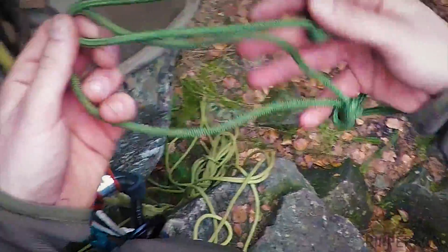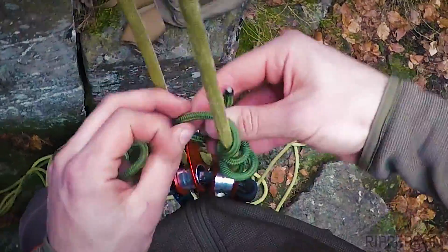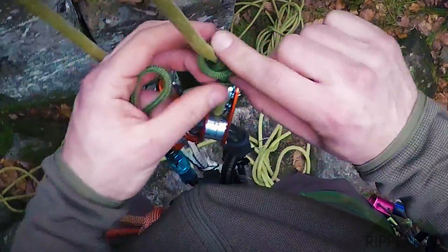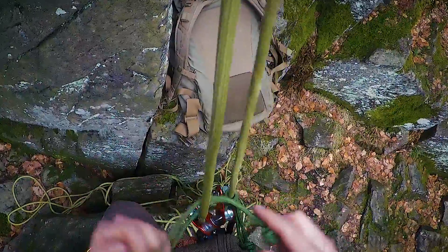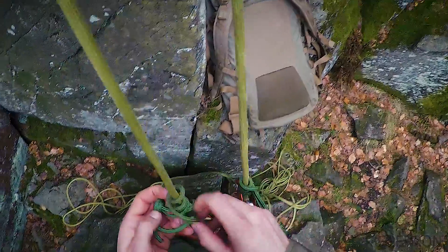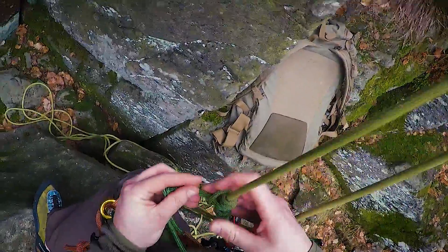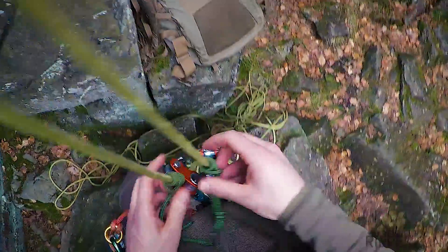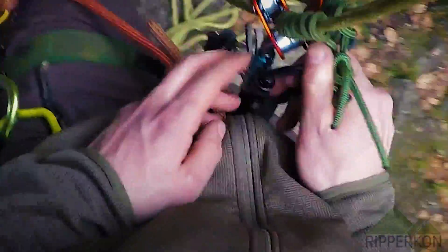Now I use two short prusiks. These prusiks are a backup to the rolling lock. The rolling lock slides the prusik up, and as soon as the rolling lock fails, the prusik engages the rope. Now I attach the prusiks to a second carabiner and close it.